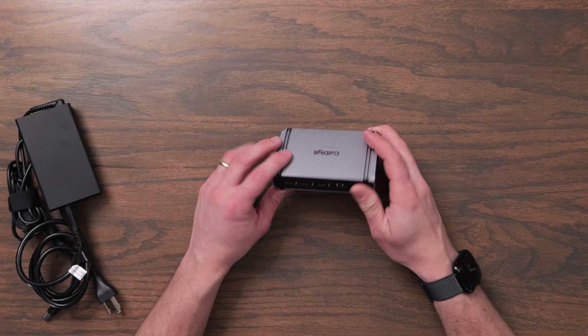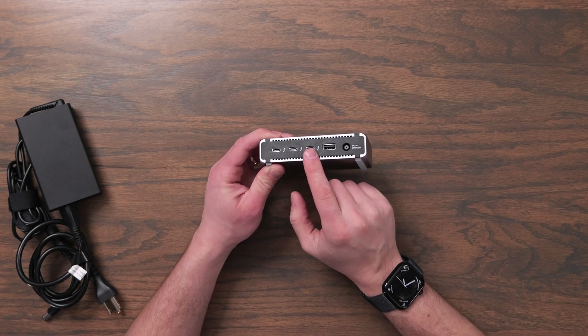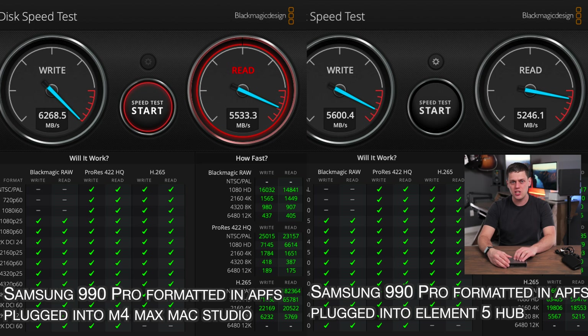This is technically a Thunderbolt 5 hub, which supports speeds all the way up to 80 gigabits a second, which is amazing if you want to plug high-speed SSDs into the back of this. Even when I tested this with the new Acasis Thunderbolt 5 SSD enclosure, I was still hitting almost the top speeds — almost 6,000 megabytes a second.